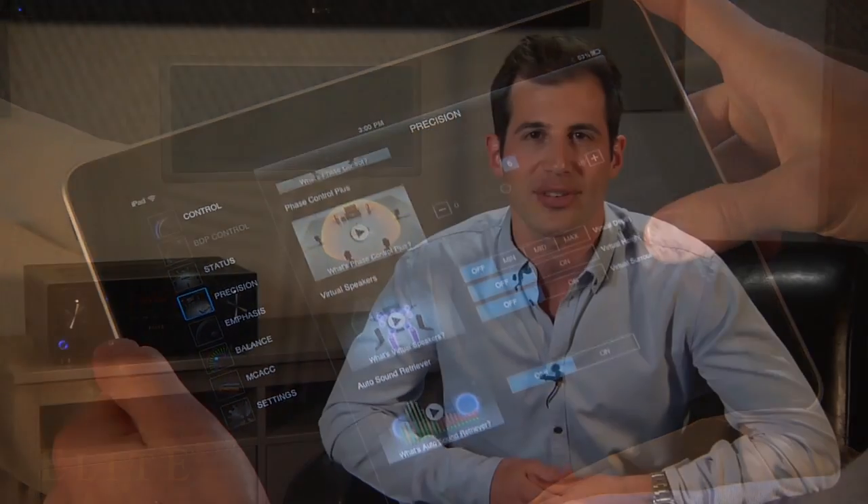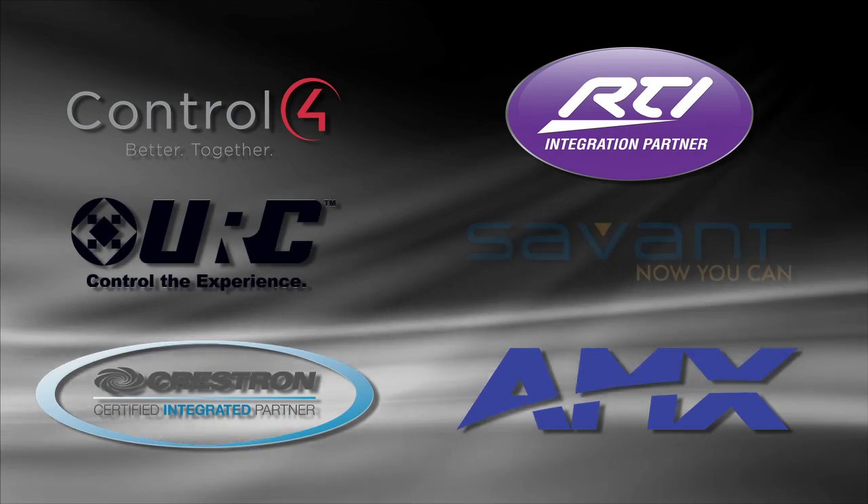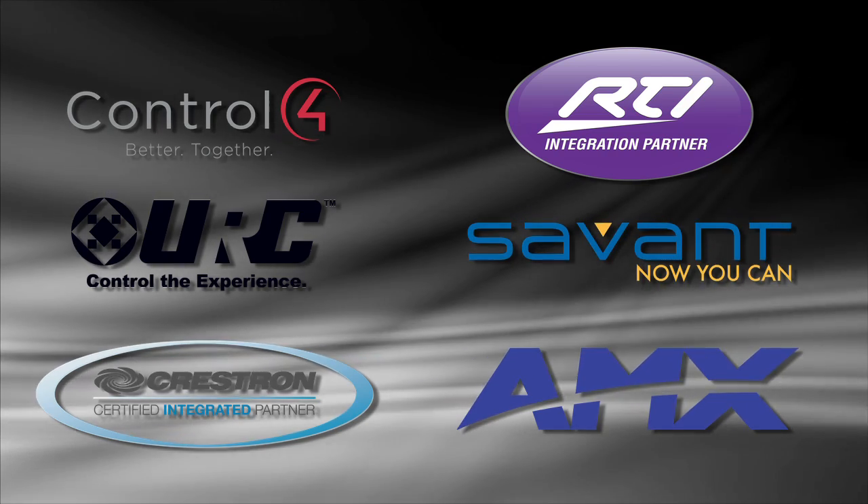All 2011 Elite receivers were made to integrate with our custom control partners Control4, Crestron, AMX, RTI, Universal Remote Control and Savant. We collaborate closely with these industry leaders to develop control options utilizing IP, RS-232C and infrared command protocols.